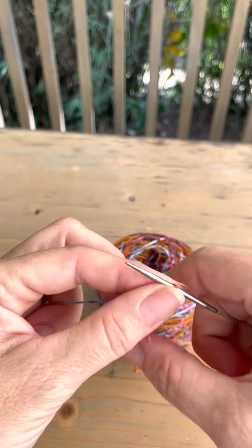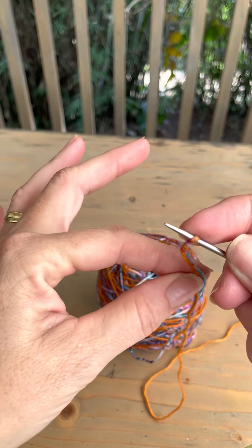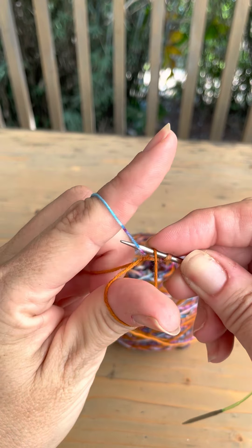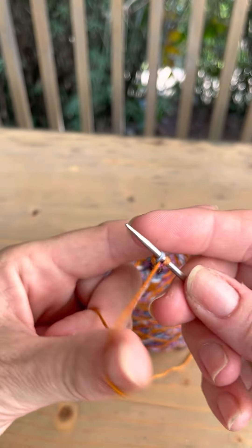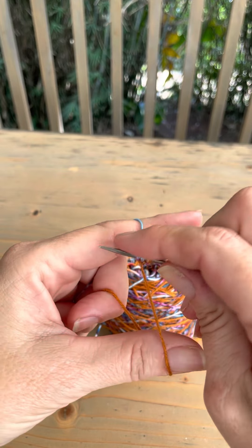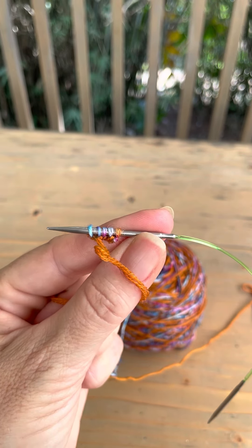I'm going to show you the long tail cast on. Put your slip knot onto your needle, then put your fingers in between those two tails — the working tail and the end of the tail — and bring it down into a V. Thumb and pointy finger. Hold it, pull it down into a nice V shape. Scratch your thumb and pick this loop up, then get this one and bring it through the loop you just made. Use your thumb to tighten it — not too tight, you want a little gap. Keep doing that until you have 64 stitches. That's for a medium-sized sock.